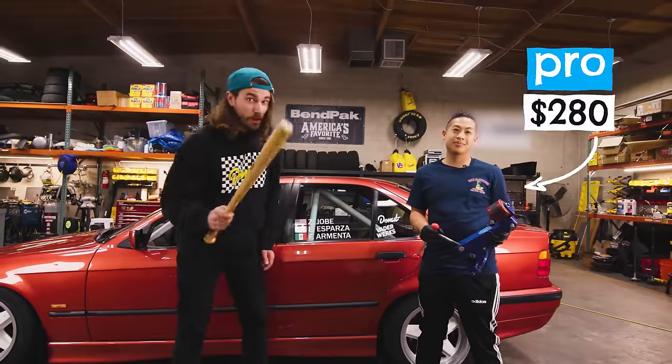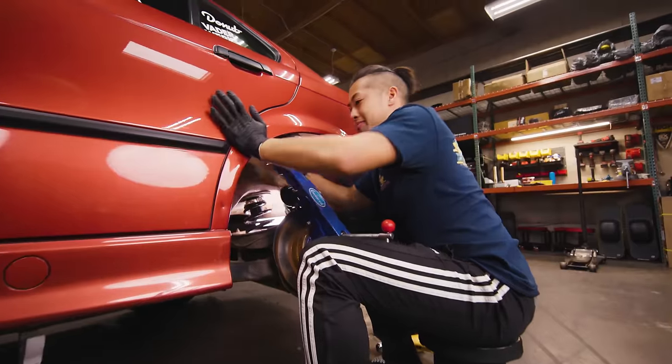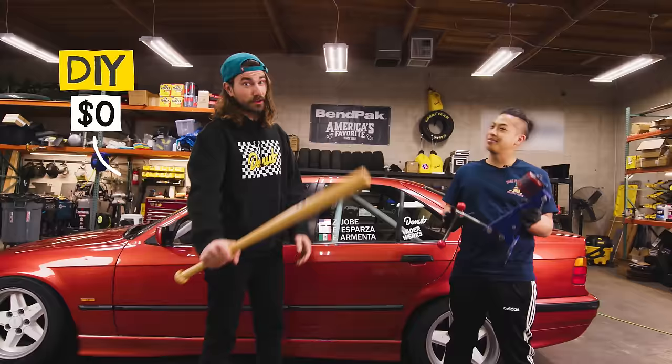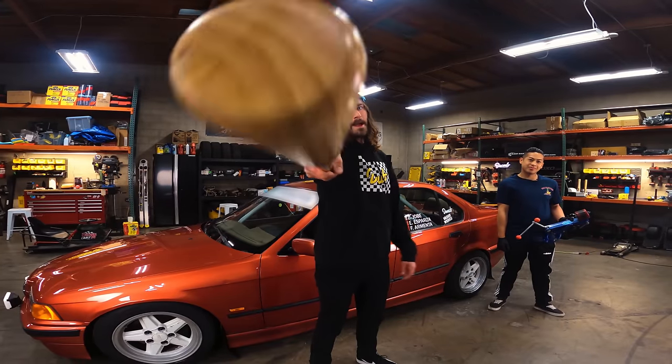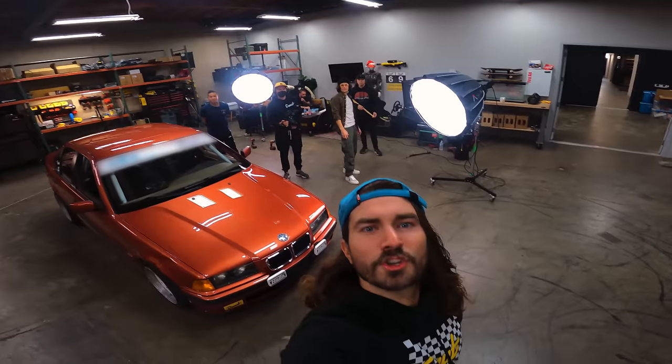This is taking all of my muscles. You can pay a pro $280 to come roll your fenders, or you might be able to get the same results using one of these. Are the risks worth the savings? Should I DIY or should I don't?